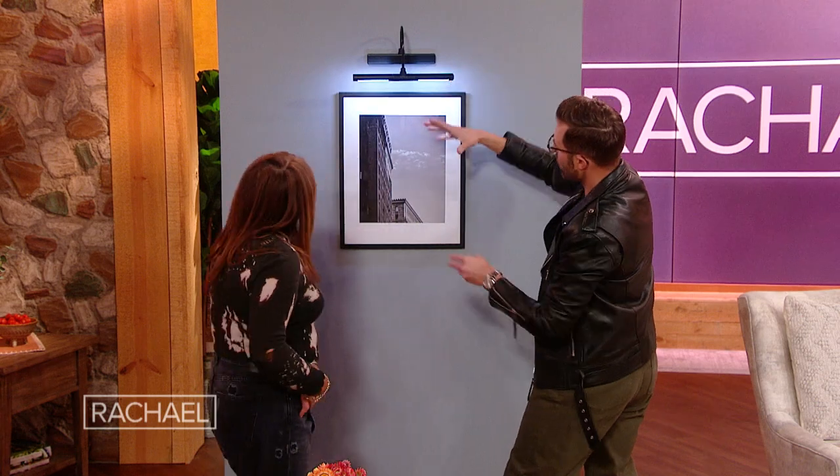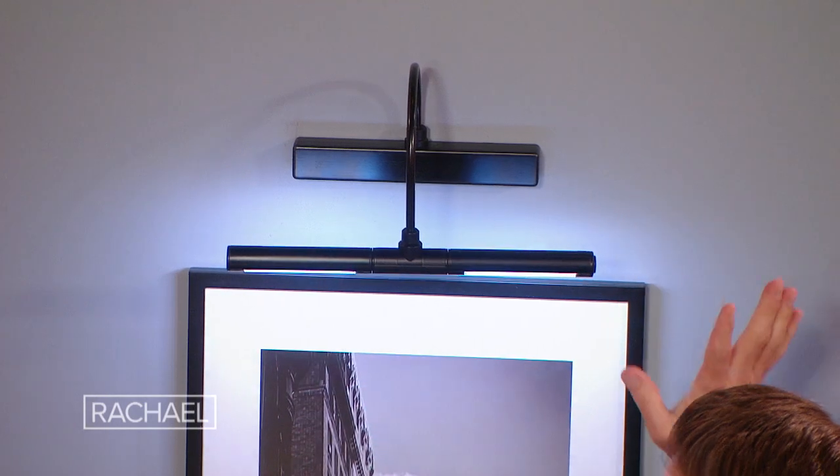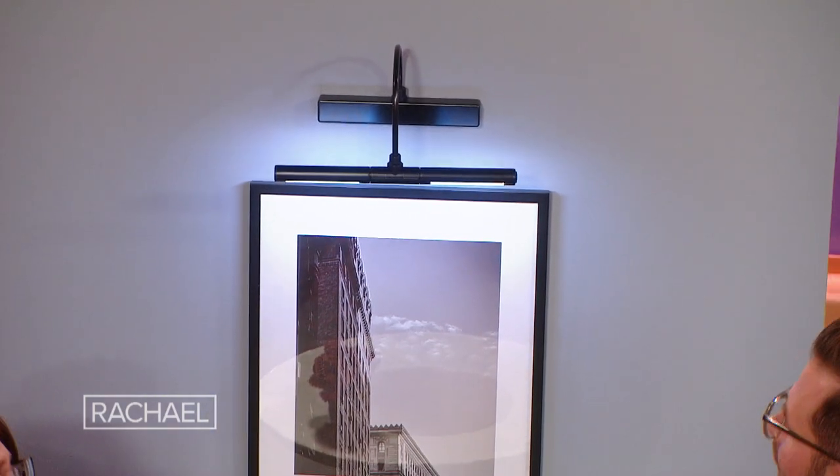So if you had something here you wanted to highlight, like a vase or something, you can turn these heads to direct the light. It also comes in brass. If you want that old-school, more classic or traditional look, you go brass. If you want more of an urban or industrial look, there's that option too.